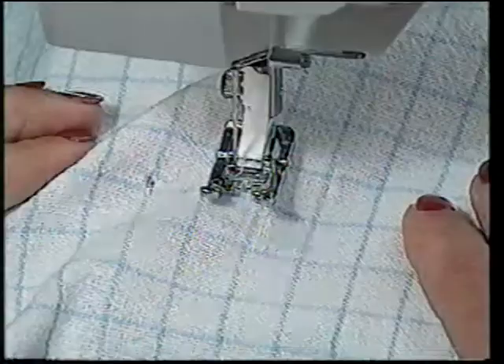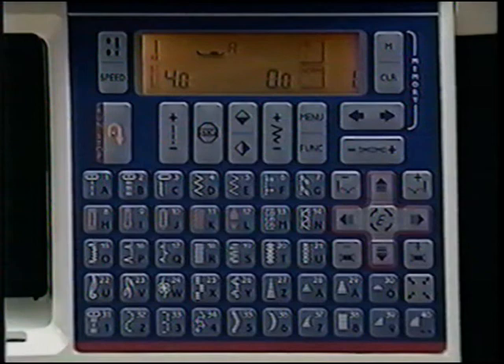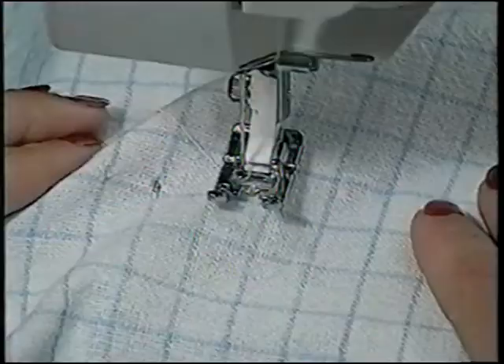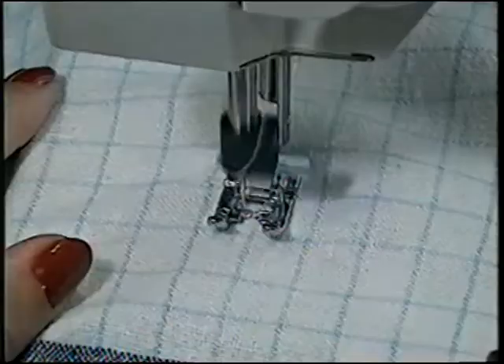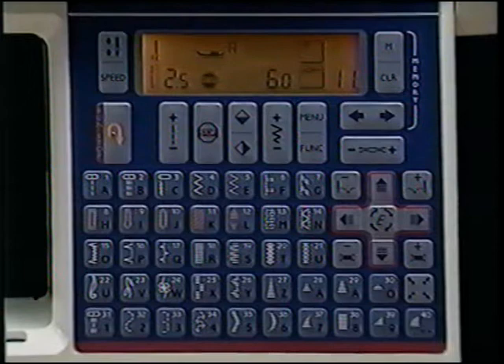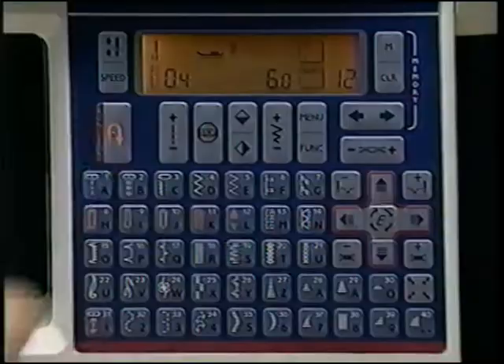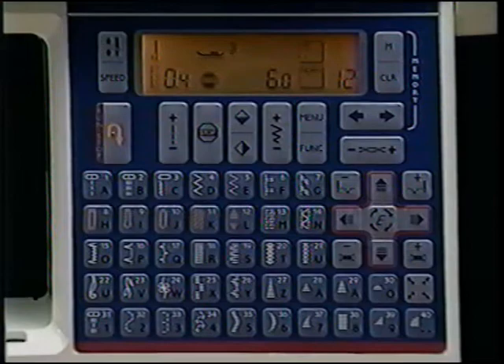The tedious task of mending becomes a real pleasure with the automatic darning stitch on your Husqvarna Rose. To repair holes or tears, touch stitch number 11. Begin at the top of the hole or tear and sew down over it; when the stitching reaches the bottom, touch reverse and watch the magic — the stitch will continue to darn back and forth across the hole. Touch stop to put this exact stitch into memory and repeat as needed for larger holes. Touch stitch 12 for an automatic taper stitch, perfect for monograms and tapering while appliquéing. The stitch begins at a point and widens to the set satin stitch width; touch reverse to taper to a point and tie off. Program this tapered stitch into memory by touching stop — sew as many as you like, each exactly like the first.